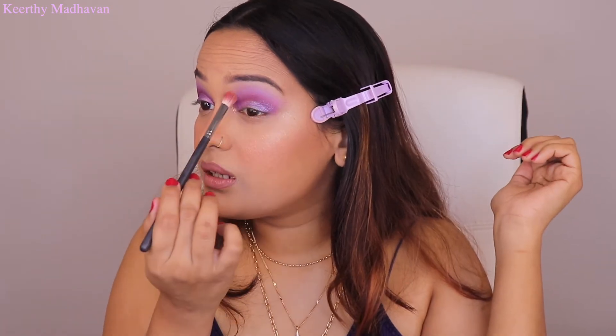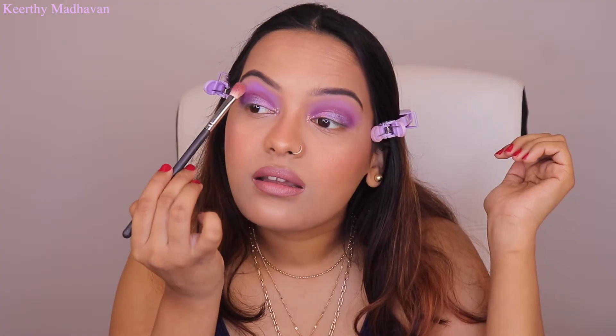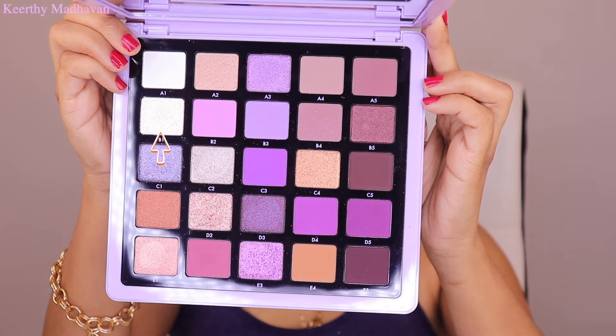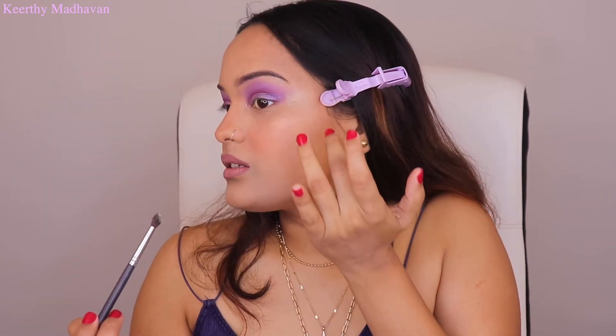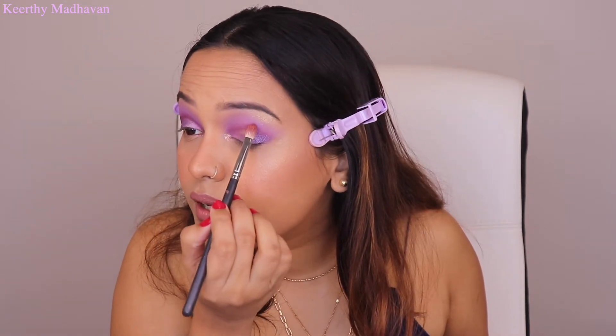Taking B2 — a more pinkish purple — to blend out the edges, then B3 for a little more blending. For the inner and outer corner highlights, I'm taking shade B1, a silver shade — applying just a little on the brow bone and blending it out with a finger. Going back in with C5 once more to really blend out the crease. It's so beautiful — I'm really proud of this eye look!